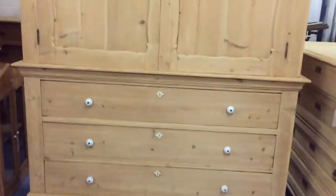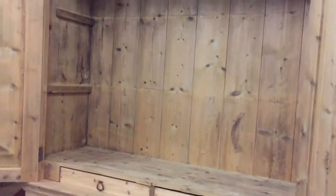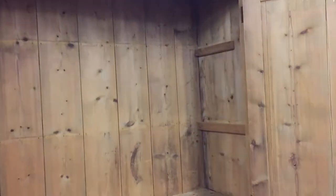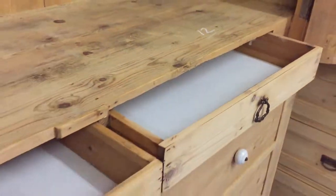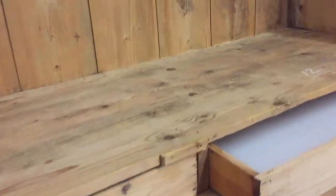You've got three drawers in the base, and then the top — at the moment it's just empty, but I could put shelves in there if you'd like. It is actually deep enough for hanging: 18 and a half inches internal depth. So I could put a hanging rail at the top if you'd prefer that over shelves. It does have two little drawers below, and these have got some sort of white ply board in the bottoms, but we could get those changed for you if you'd like.